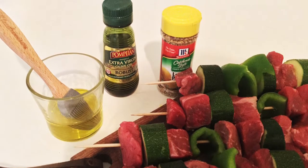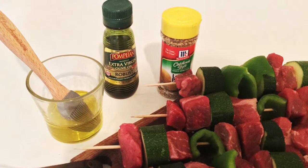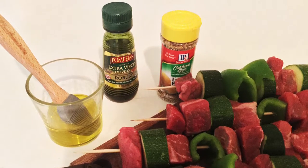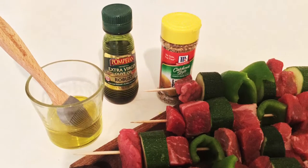In terms of vegetables, I felt like the lemon complemented the vegetables, made them nice and zesty.